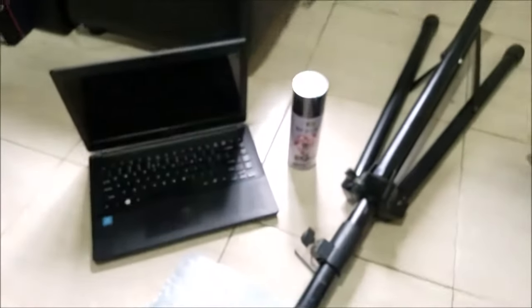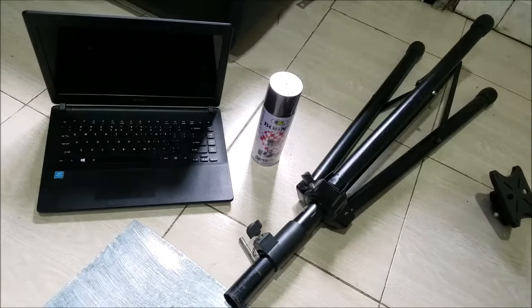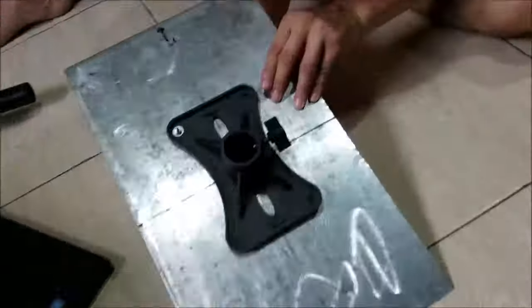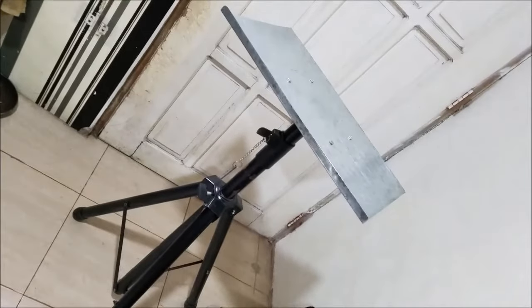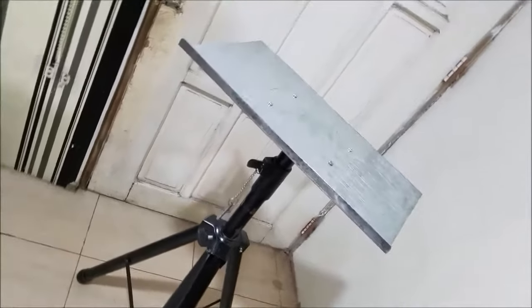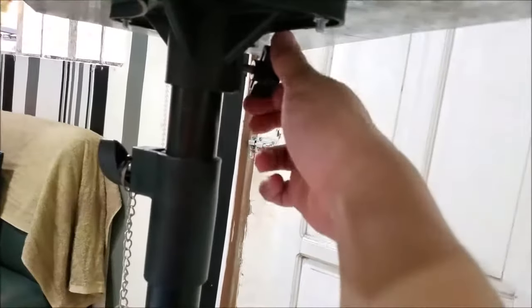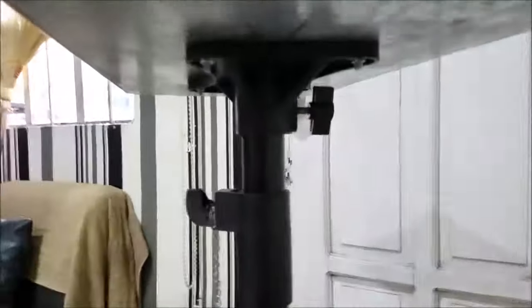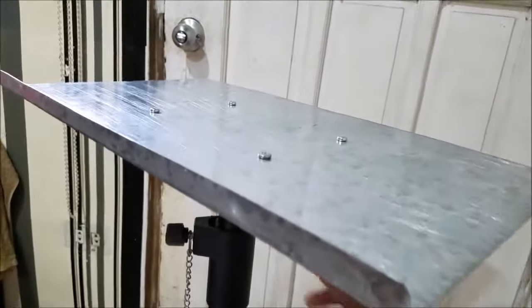I'm going to assemble the whole thing and let you see the assembled part. This is the output — that's how it's going to look like. Pretty simple to assemble, pretty understandable, and easy to disassemble. You just loosen this screw in here, and then you can lift the whole top platform. You can even turn it around depending on how you like the position.